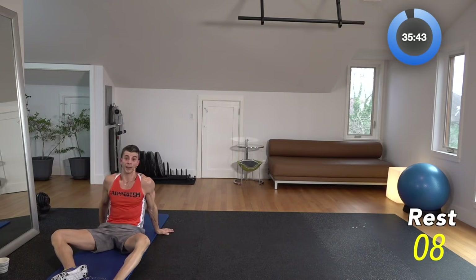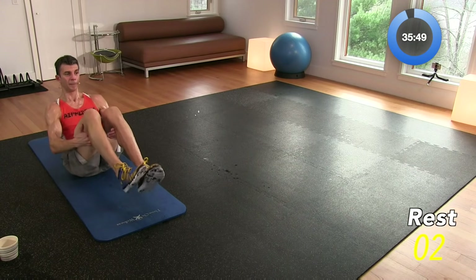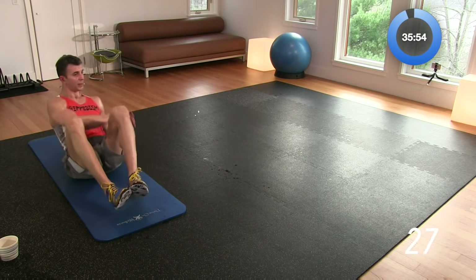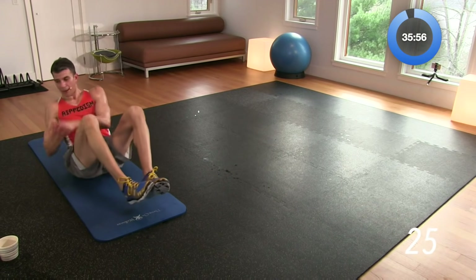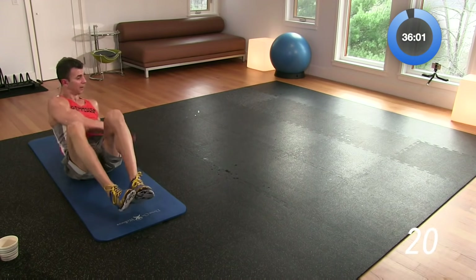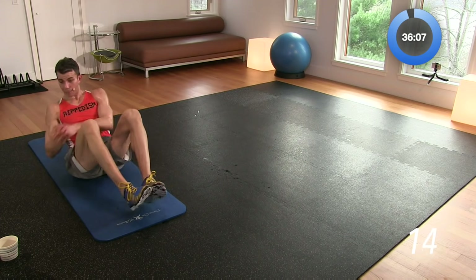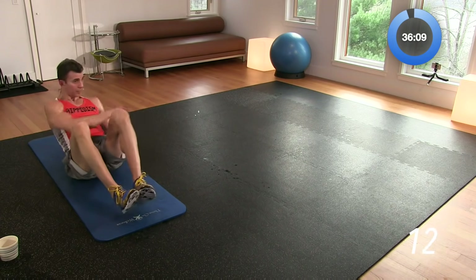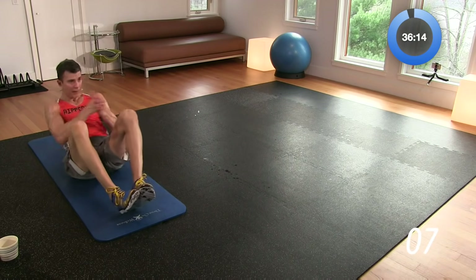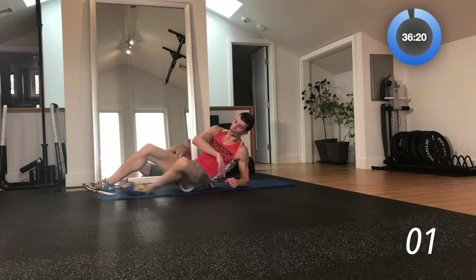Last move — this is it, you made it to the end. Standard Russian twist. I want those feet off the ground, knees bent, side to side — go. One, two, just like that for 30 seconds. This is a great way to close out a workout, especially when you're doing abs at the end. If you can't hold your feet up the entire time, go ahead and put those heels down. Ten more seconds — six, five, four, three, two, one. And that's a workout!